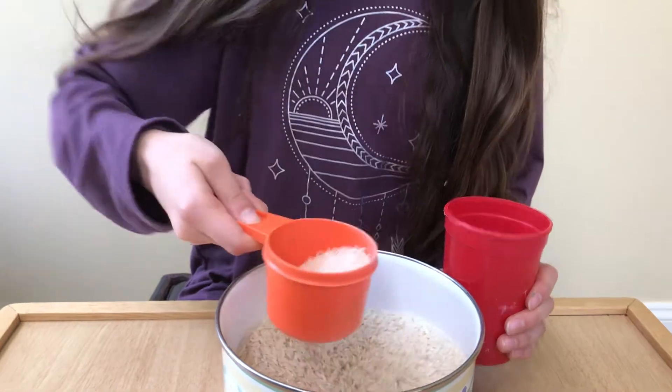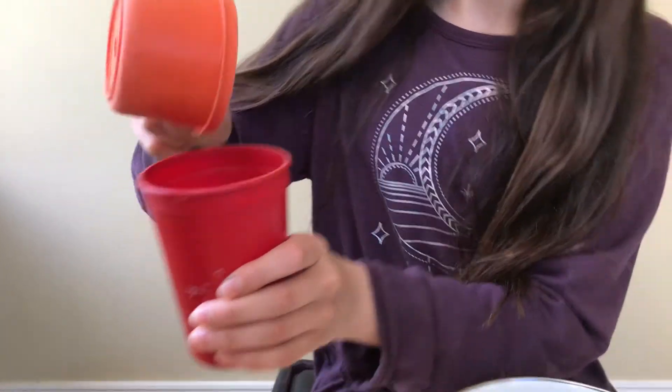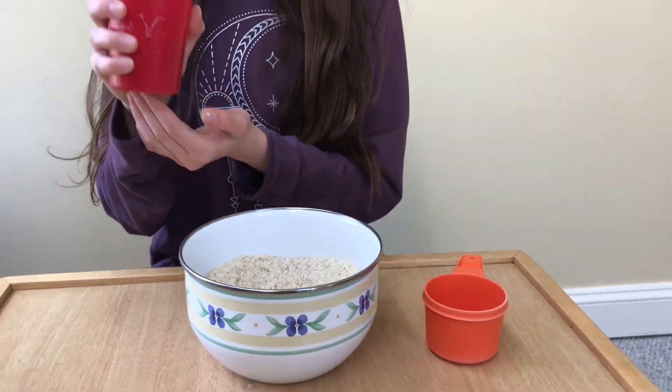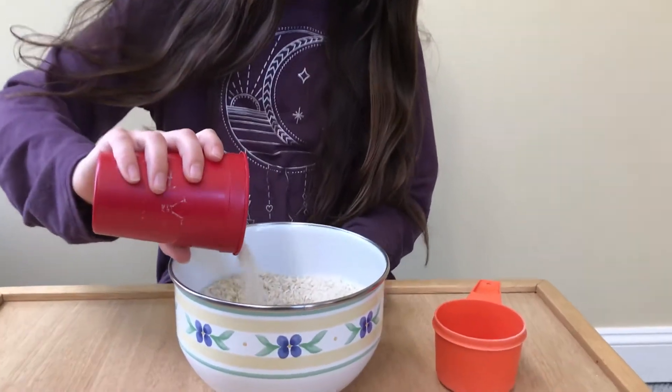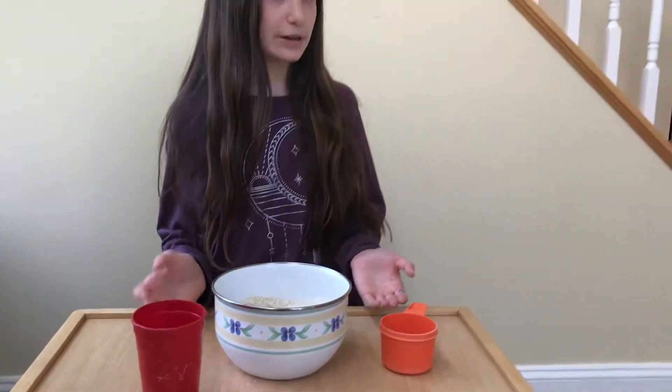Isn't that so much fun? It can keep going too. Maybe if this cup gets a little bit too full, we can put it back into the hand that we write with and pour it in. You can keep doing that a couple more times too.